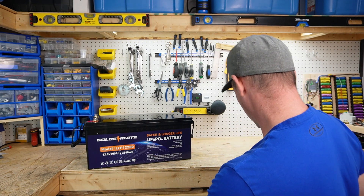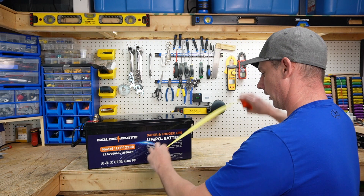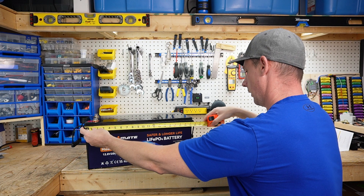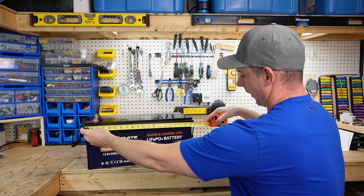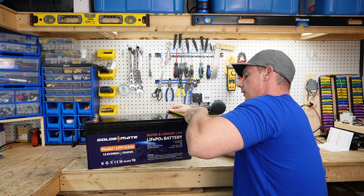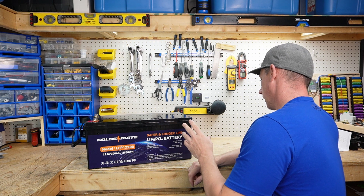Let's get the measurements. The height of the battery is about eight and a half inches, the depth is 19 and three quarters inches, and the width is nine and a quarter inches. A little bit bigger than typical but not by much.